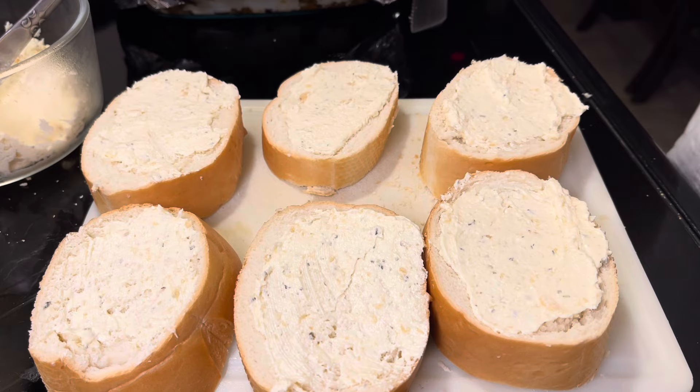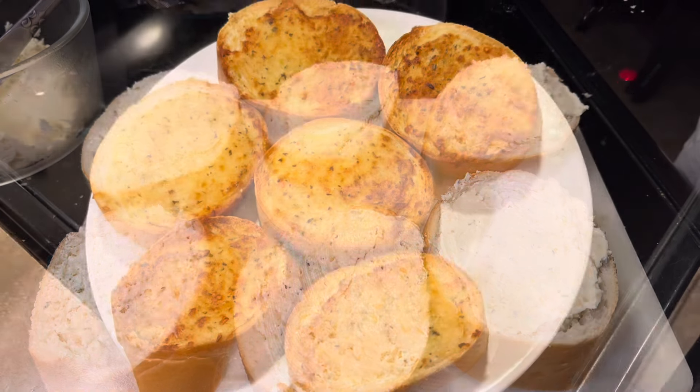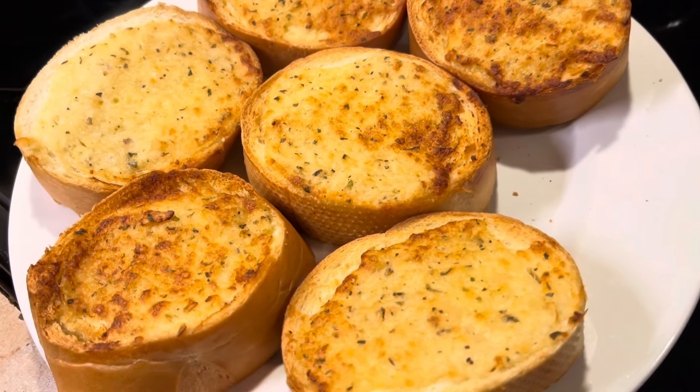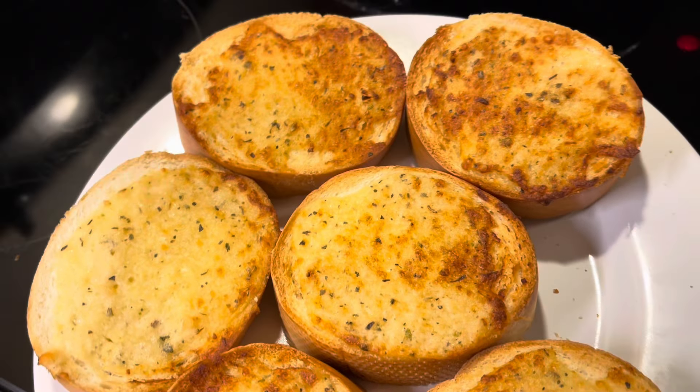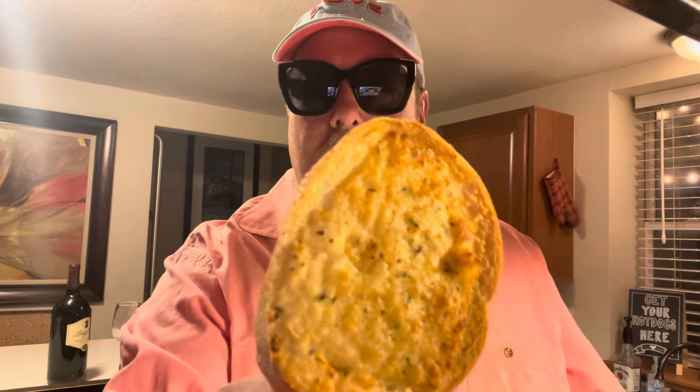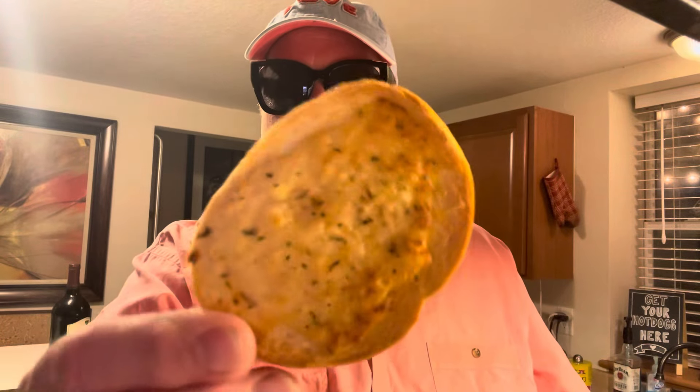Now let's throw it in the new wave and cook it. They came out beautiful, girl. I think we saved another marriage on this one. Now we gotta give it a taste. There it is — they look so pretty.